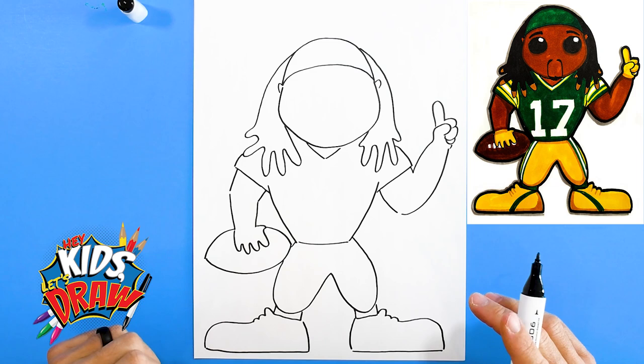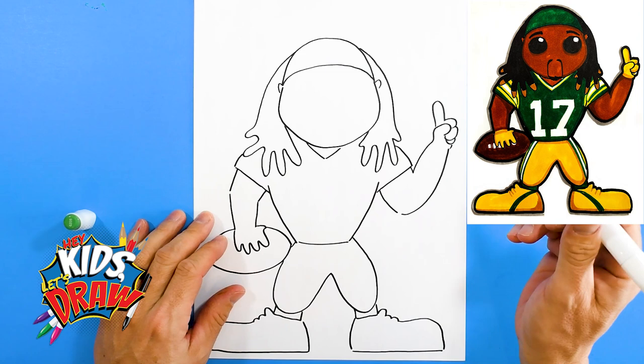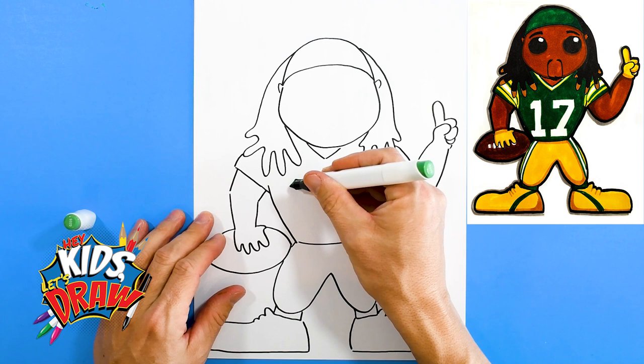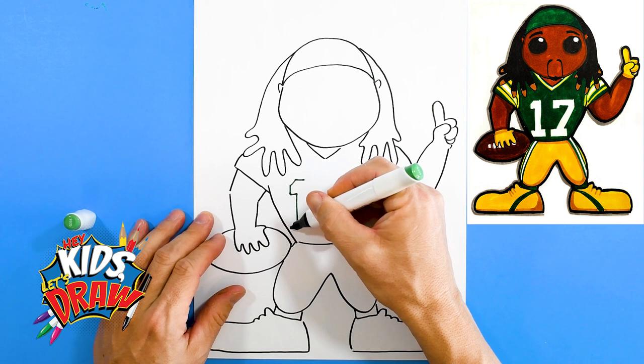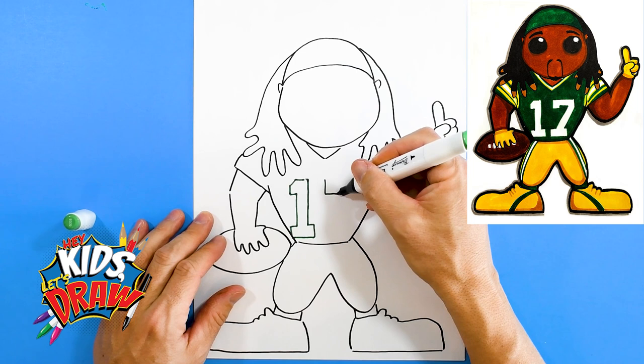Now we're gonna get our dark green marker for the Green Bay Packers jersey. I'm gonna do the number 17 — over, down, down. We're drawing the block number one on his jersey. Do the seven — up, over, diagonal, down.